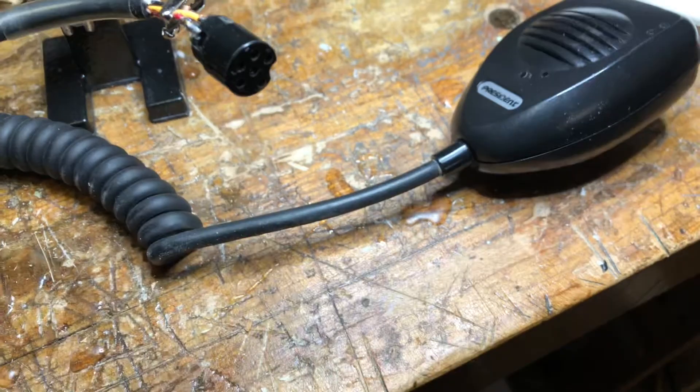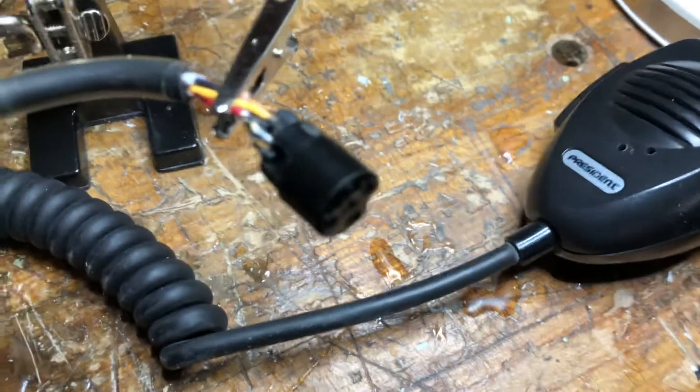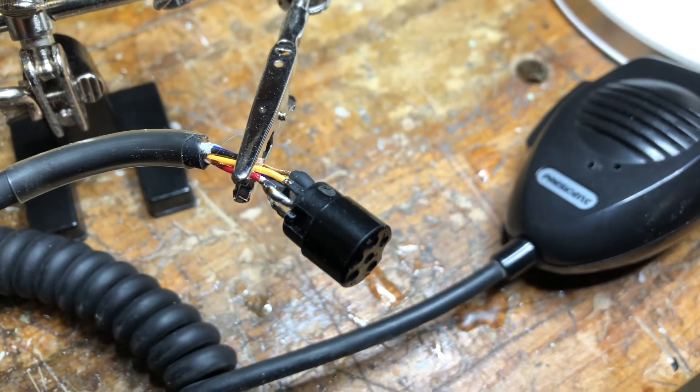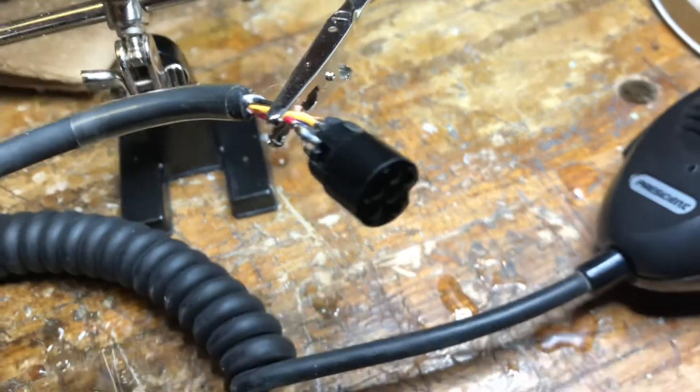Anyway, with use in the vehicle, on the pins here — let me see if I can zoom this in, it's going in and out of focus. See that red wire there? The red wire is number three. Number three on the front of the face there — you're not going to be able to see that.